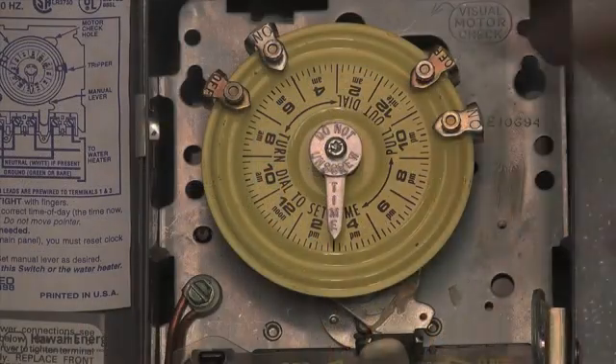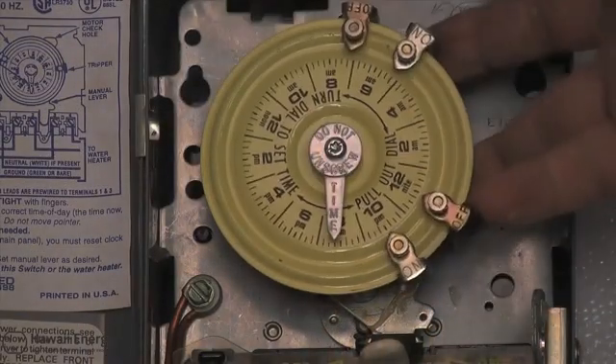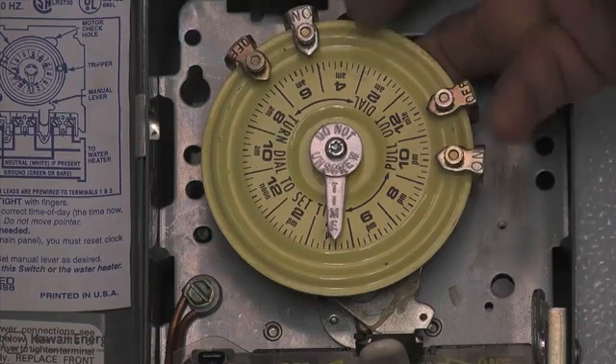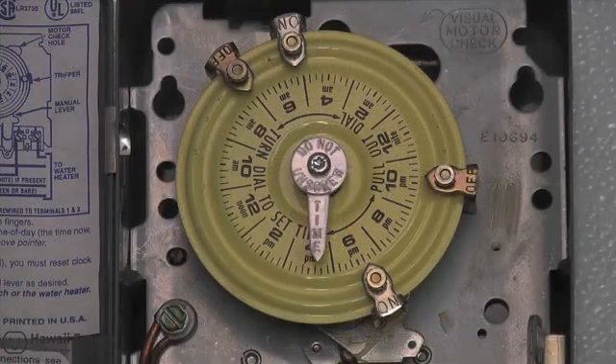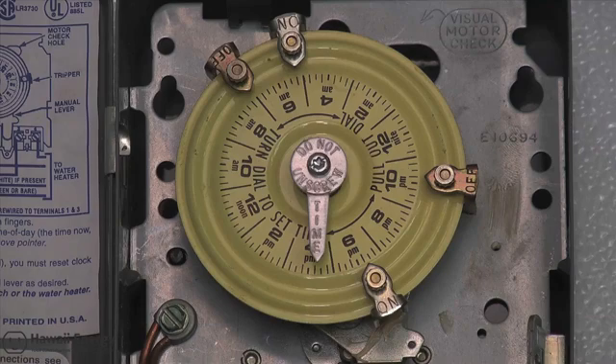Like any electric device, this clock will stop during a power outage. If not reset after power is restored, you'll risk an unusually high electric bill at the end of the month. Whether there is a power outage or not, it is a good idea to check your timer every so often to ensure it's at the correct time and that all the trippers are present and accounted for.